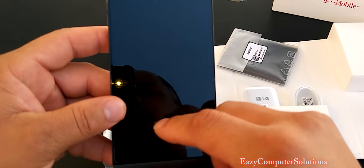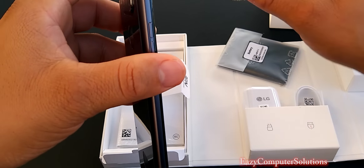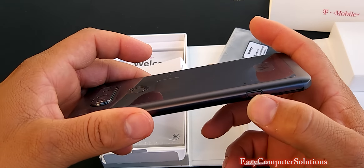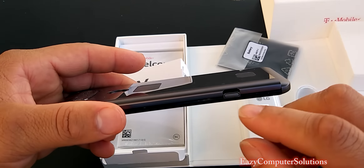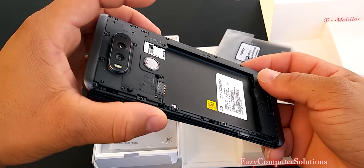Very, very nice. We got a screen protector on here, and I do have some accessories coming in. Pop this off — you have to insert the battery, so you just press the button here to pop off the back. You do have microSD card support.